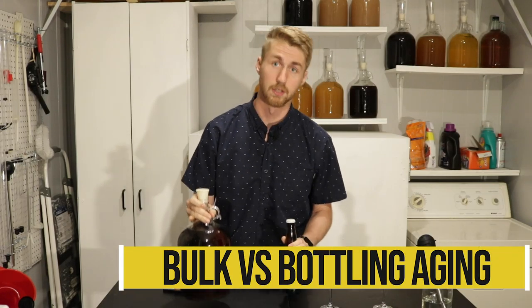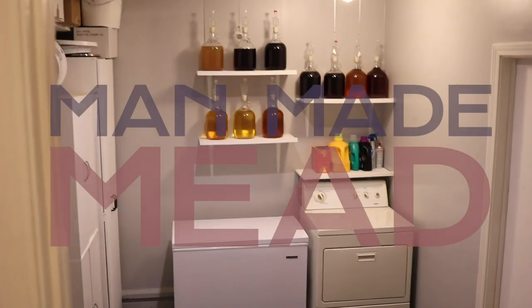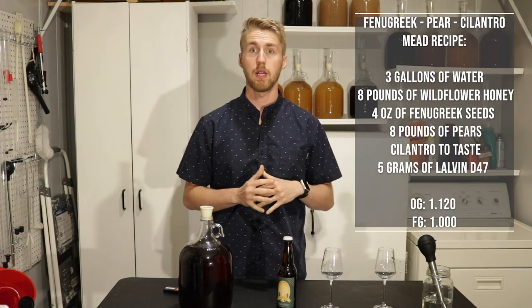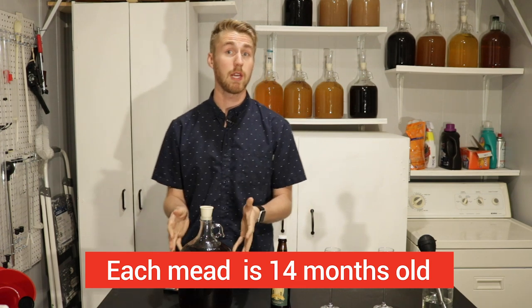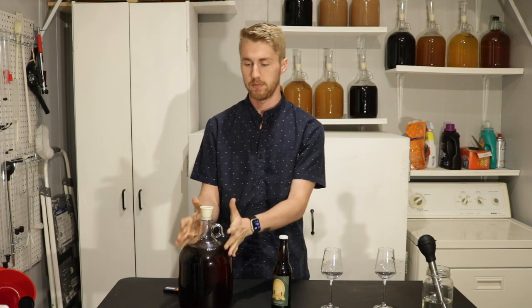Bottle aging or bulk aging — let's find out which one's better. Today we're going to find out the difference between bulk aging and bottle aging. What I have here is the exact same mead in two different forms. This is a bottle aged version that has been aged for a year and two months in this bottle, and I have the same recipe and everything in bulk. Both are the exact same age with the same ingredients, same ABV — the only difference is one was aged in this little bottle portion.